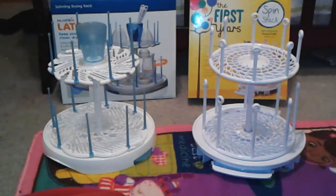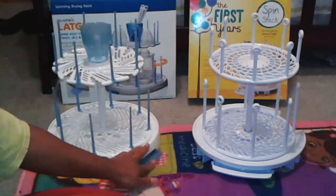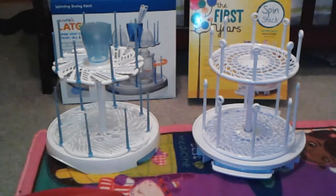I've recently decided that I only need one on my counter. Both products were great, but it seems like Munchkin put a little more thought into their design. I do wish the tray was bigger, but the way I'm using it for sterilized dishes, there's not much water dripping off. Thank you for visiting us at One New Mommy and I'll see you in the next video.